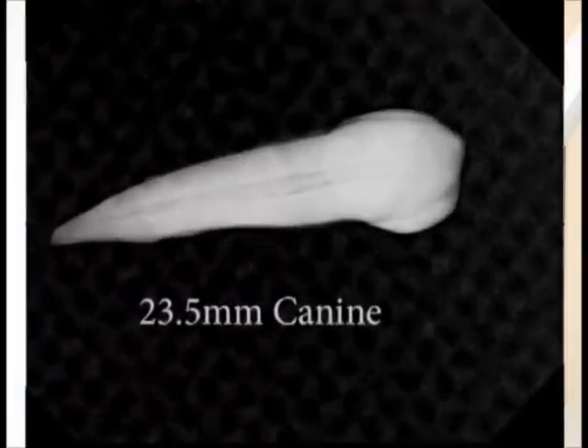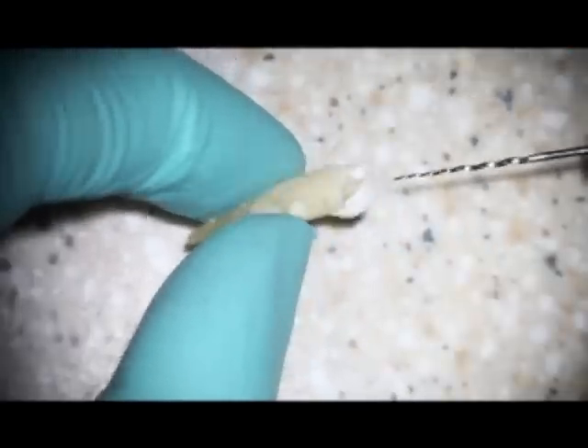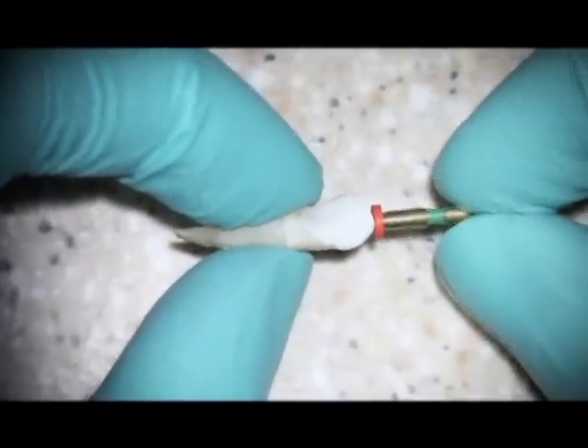Let's look at this in more detail and demonstrate it with an example. Here, we have a canine tooth that has been prepared to an apical size of a 3504 EndoSequence file, in a crown-down fashion, to a final length of about 23.5 mm.